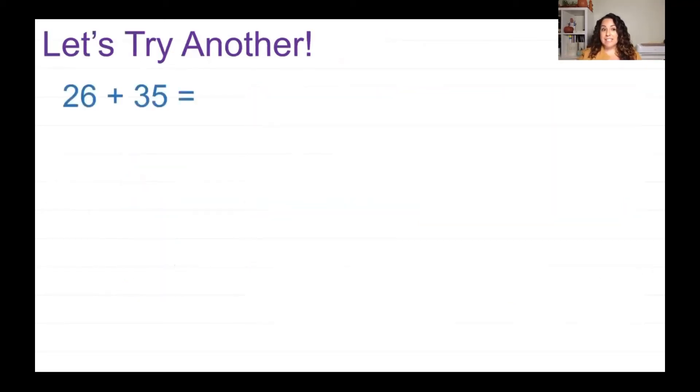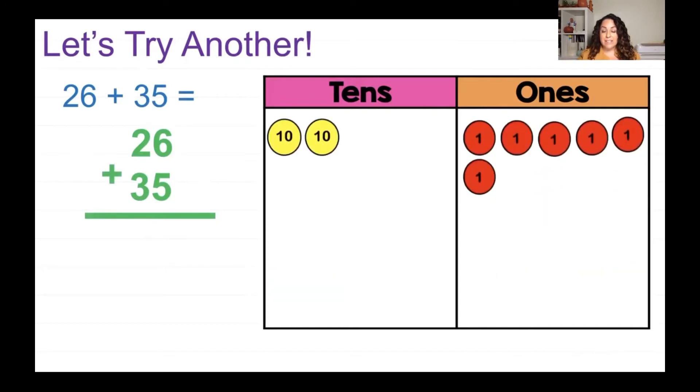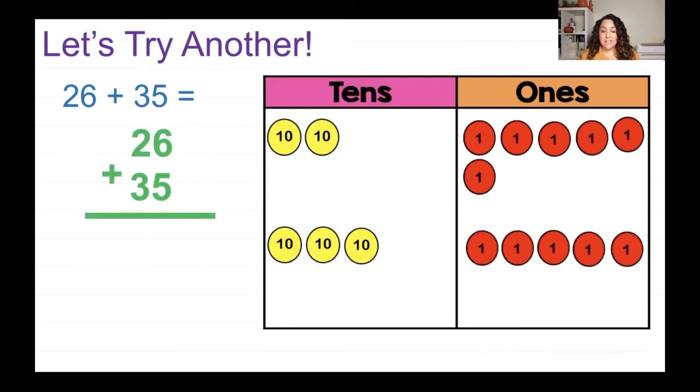Let's try another problem: 26 plus 35. Let me get my mat ready. I'm going to write them vertically again. Remember, line them up nice and straight. Look at my ones and my tens — the 35 is nice and straight, not shifted over. So we are ready to add. The number 26 is made of 2 tens and 6 ones. The number 35 is 3 tens and 5 ones.